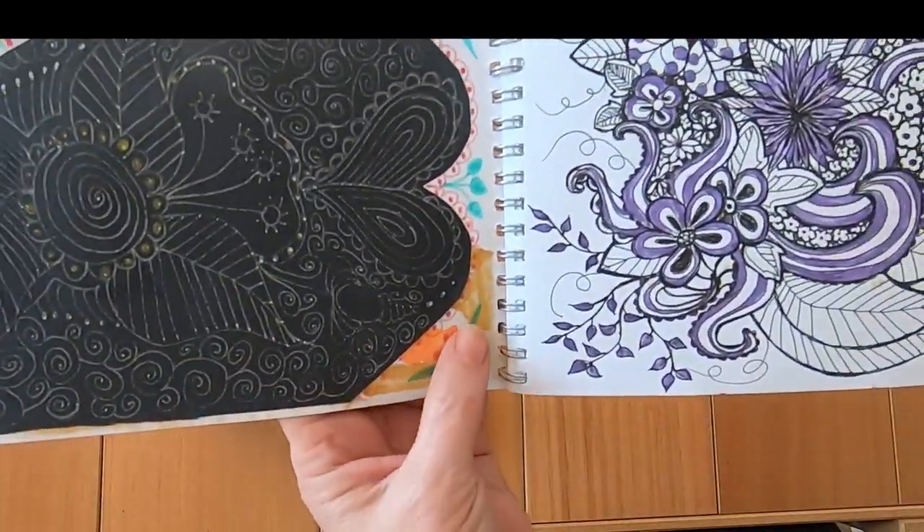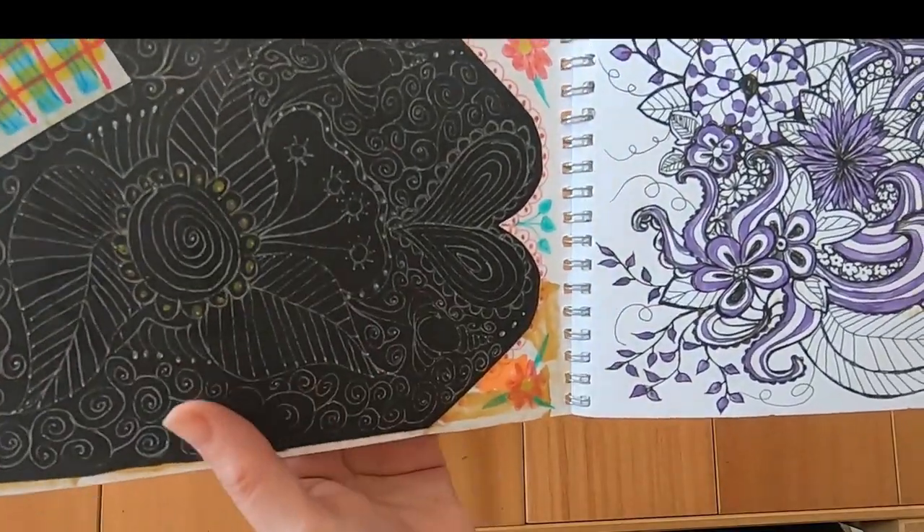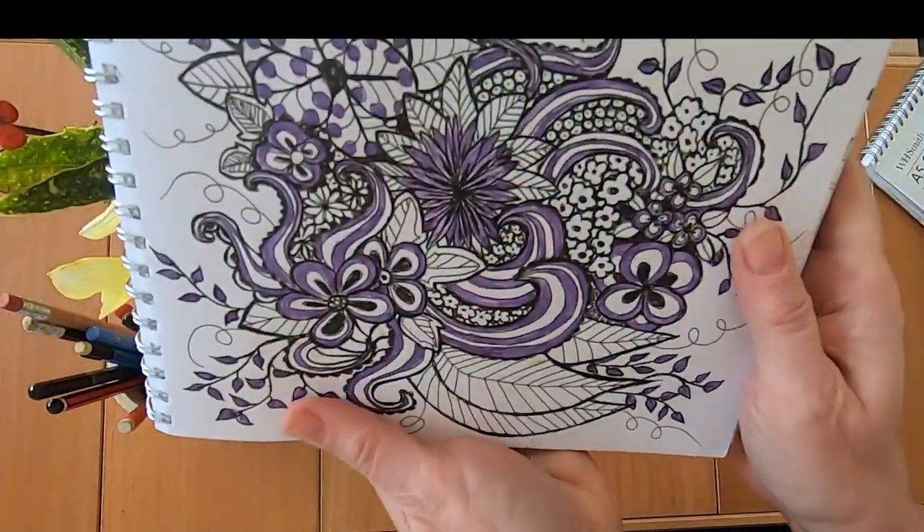The brown felt pens had come through as you can see, and this was a bit of a mess, so I just decorated it a little bit to make it look prettier, and then I got on to doodling.